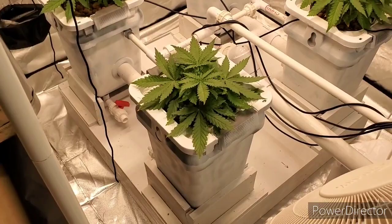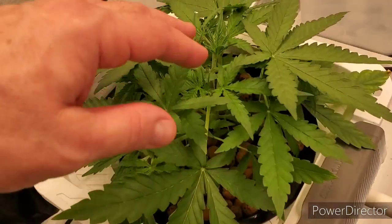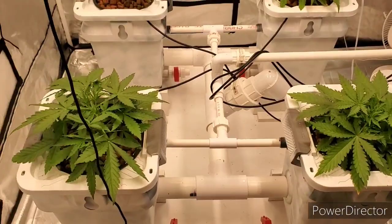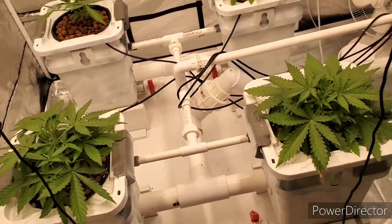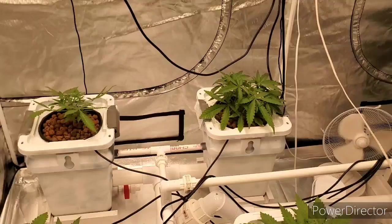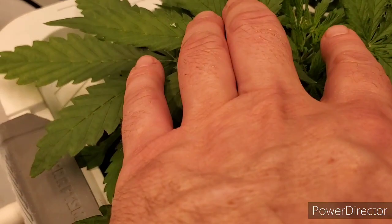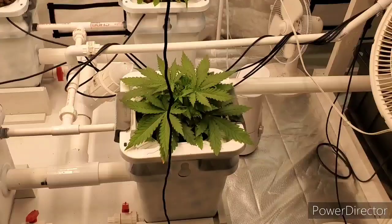Like I said earlier in the video, I topped these a day or two ago — I just couldn't help myself. I know they're autos and you're not supposed to top them; I'm just supposed to let them go. But I really don't like one single main stem — I like more tops, a fat top. I wish I had the patience to just not top them, or the discipline to not touch the plants. But I just can't keep my hands off of them. I had to top it at least once — a small little topping on each, just chopped off the very top.